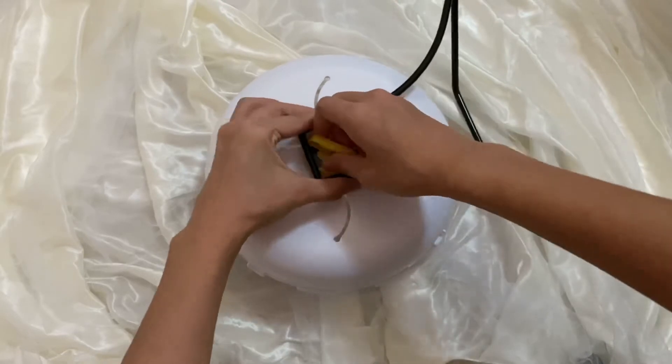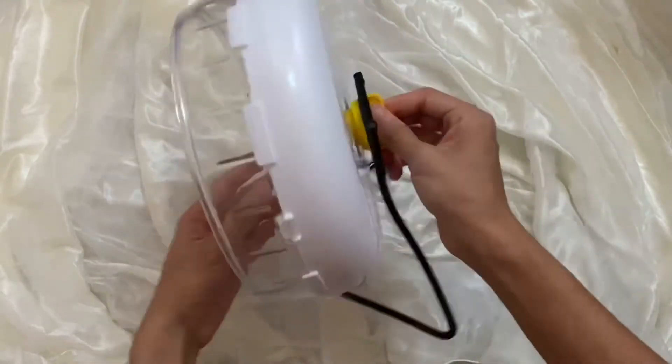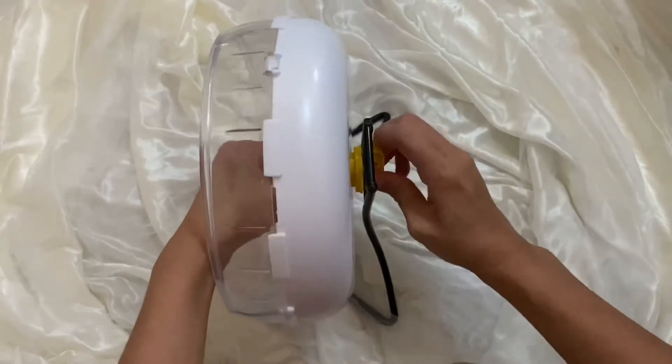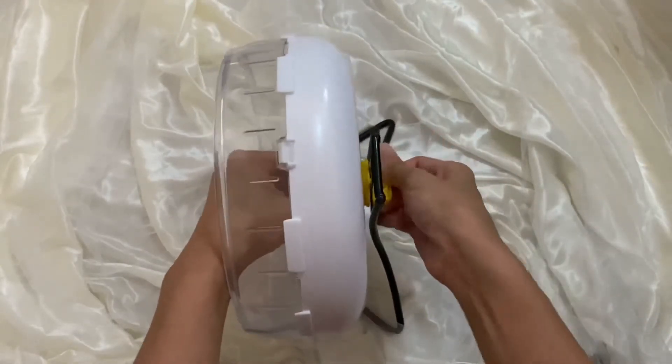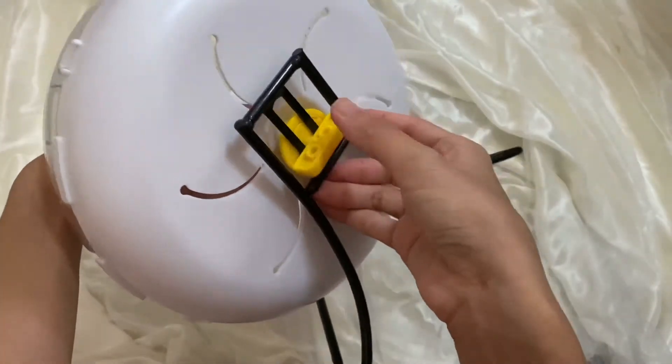You can also adjust the height, but it's not a big difference. You can only adjust this part — at the bottom here and at the top here.